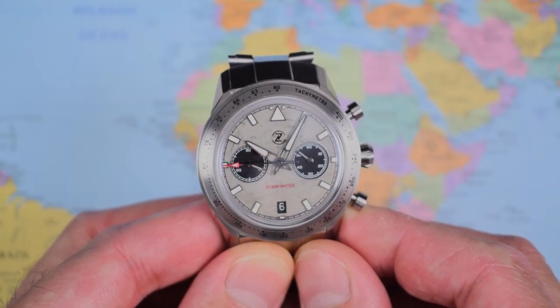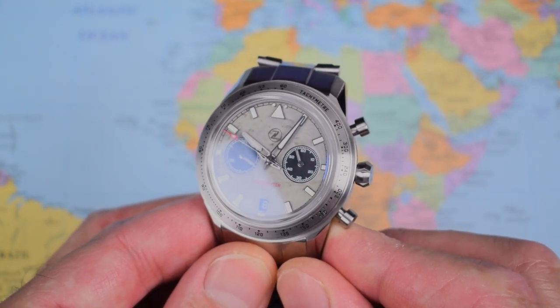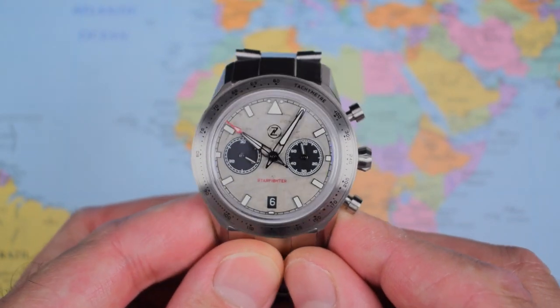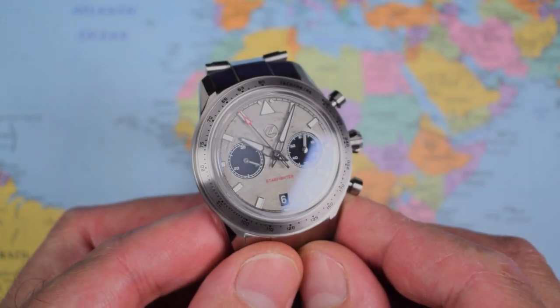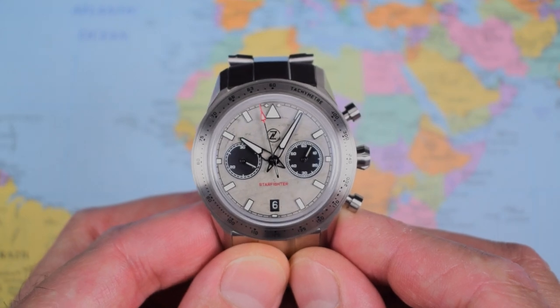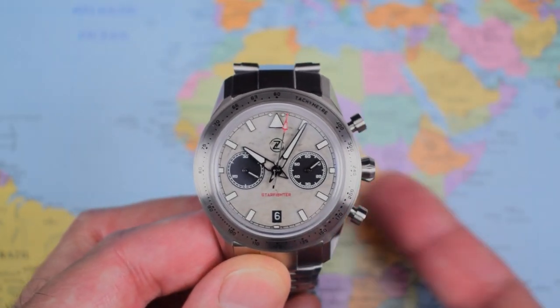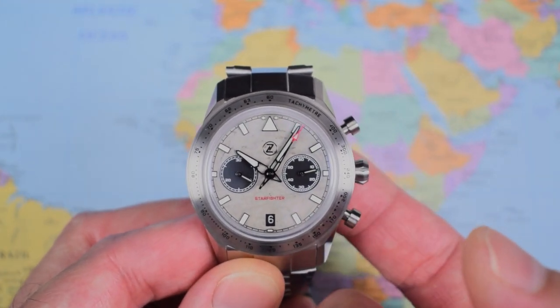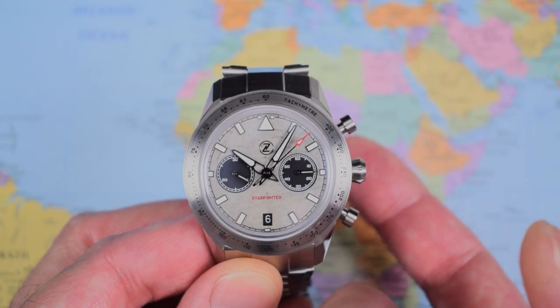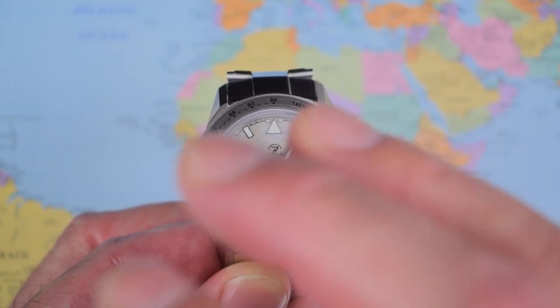On to the moans and niggles section then. One thing I'm not going to complain about today is the price — I think $1,400 to $1,600 is actually all right for what you're getting here. Considering the steel is coated, and considering that is an elaboré ETA 2894-2 — those are about $400 to $500 each. All those interesting dials are clearly not cheap either.